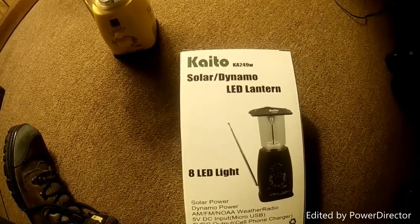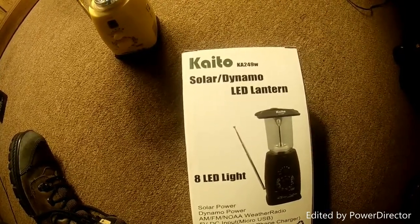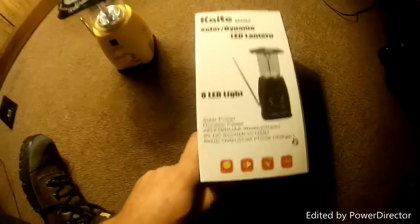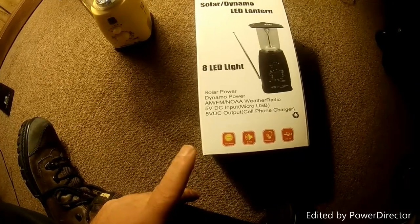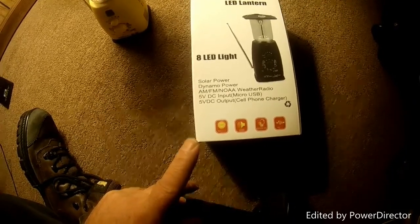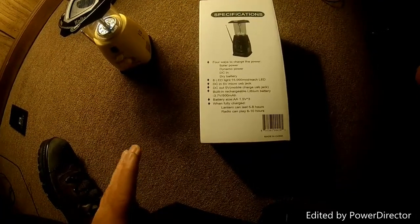Today we're going to do a review of the Kato KA-249W solar dynamo LED lantern — eight LEDs, solar power, dynamo power, AM/FM weather radio, 5-volt DC input micro USB, and 5-volt DC output for cell phone charging. I've been using this for about a month now and it works great.